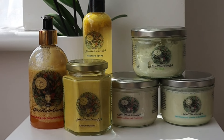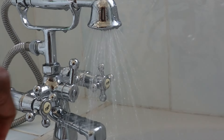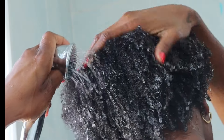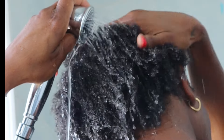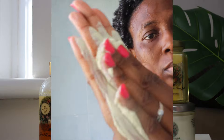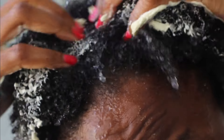So I started by rinsing my hair with water. I was coming from an old wash and grow, so you can see how tangled my hair is. I rinsed my hair thoroughly with water and then began to apply the co-wash. I love this product — the smell, definitely, and the texture, how it feels when I rub it on my hair. I emulsified it in my palms before spreading it so that you're not wasting product when you use it.